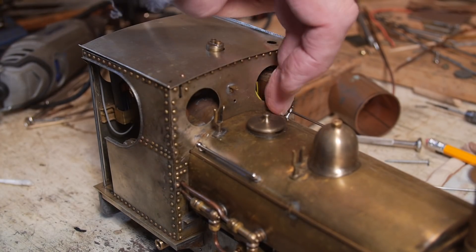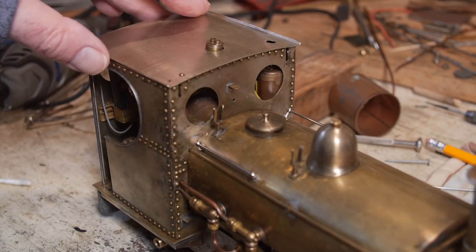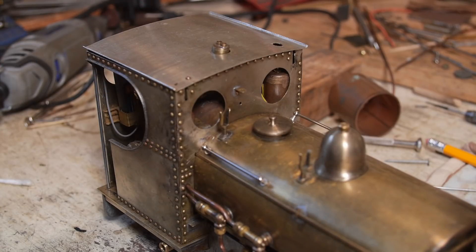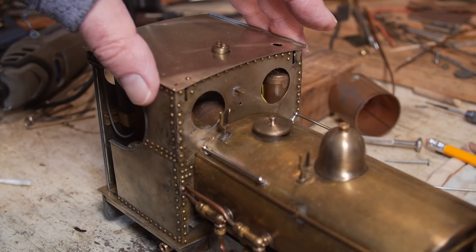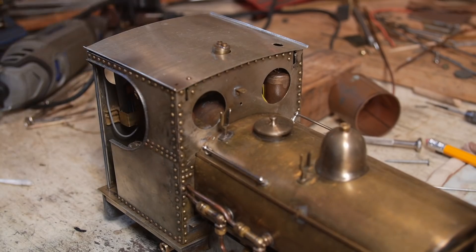This is the spectacle plate of a locomotive. It's called a spectacle plate because it looks like a pair of glasses, and in the old days when they didn't have a cab roof it looked even more like a pair of glasses. It's really nice the way steam engines related to human beings - with faces, spectacles, eyes and all sorts of things.